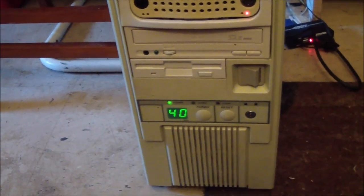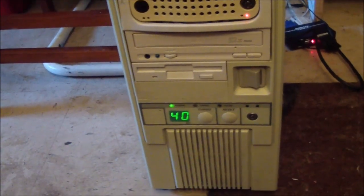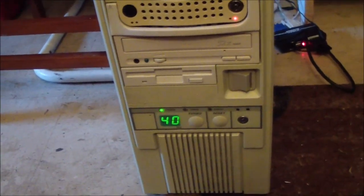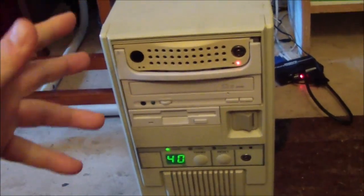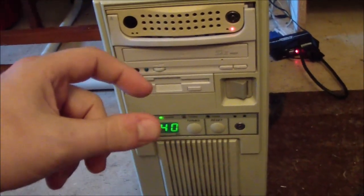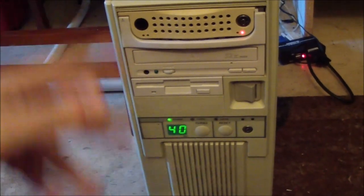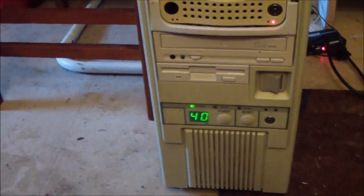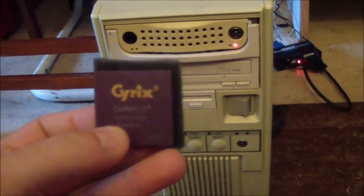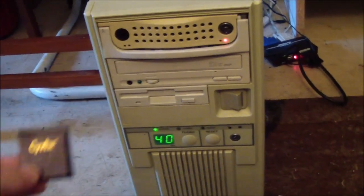There are some 486 motherboards that have a 487 coprocessor socket, which is a very questionable practice. There really was never a true 487 coprocessor - they did make a 487, but really what they were was just full-blown DX 486 processors. You'd put them in and it just deactivated your SX processor and took complete control. They were very expensive. But if you had a 386 processor, you could get one of these - it was kind of like upgrading to a 486, and you could still use a cheaper 387 math coprocessor.